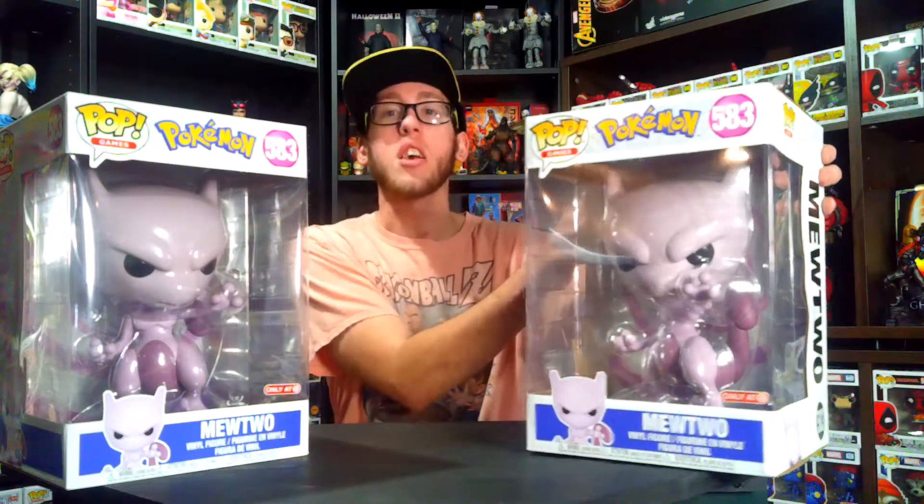This is part of a set of 10-inch Funko Pops. You can get the Pichu, the Vulpix, the Mewtwo, and the Mr. Mime, which is absolutely spectacular and amazing. I don't think they have a Pichu in the 10-inch, but they do have a Vulpix and a Mr. Mime. This is just so cool. It's also going to go towards my 10-inch Pokémon collection. Let's get open with the first one and then the second one.